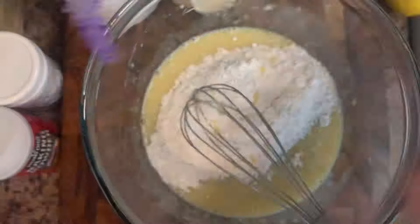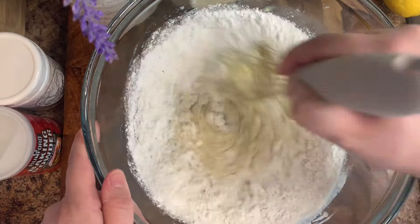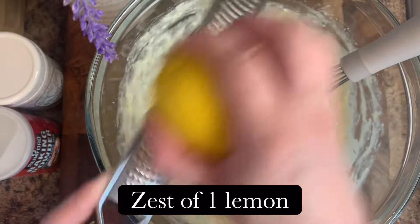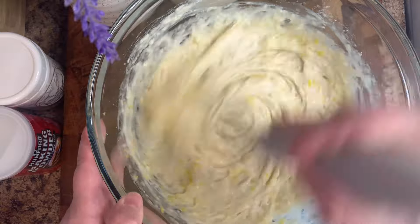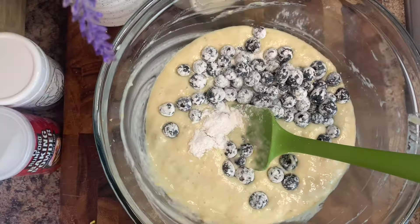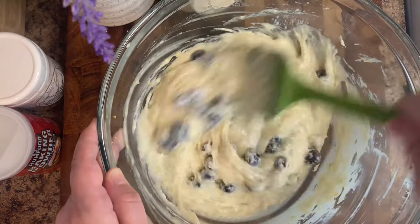Once everything is nicely mixed, take a lemon and zest the whole lemon, mix that in. Then finally, go ahead and add in your blueberries — just fold them in gently so you don't pop any of the berries.